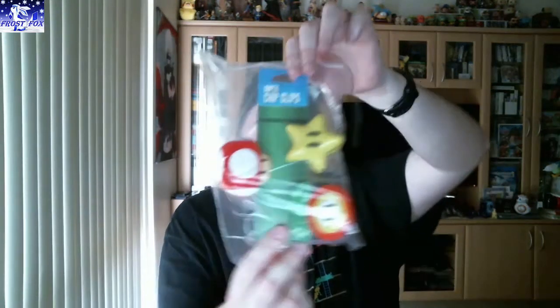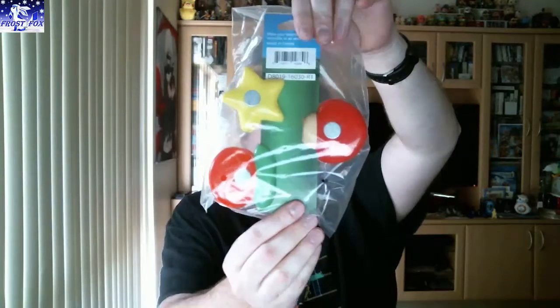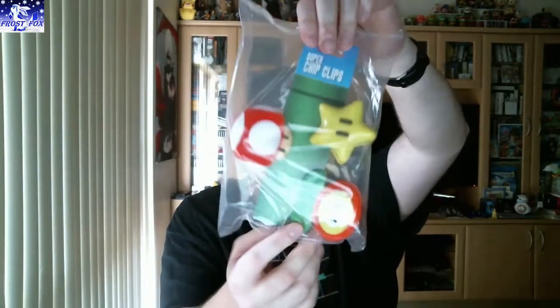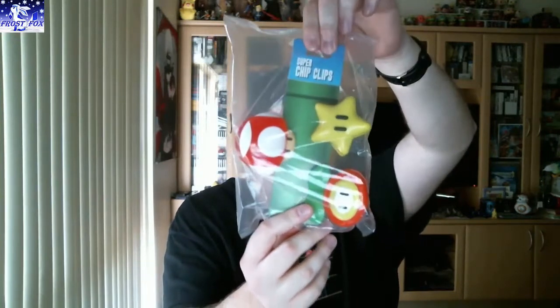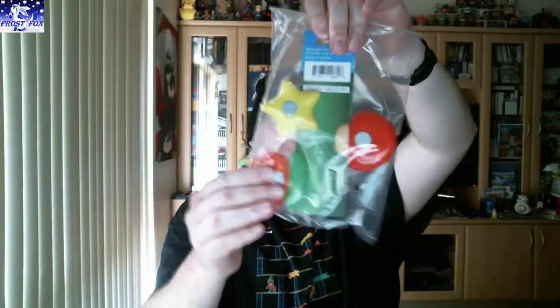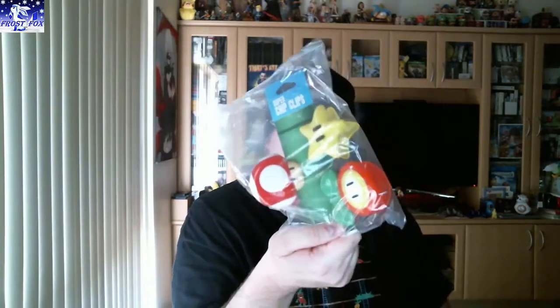Next item is a Super Mario Brothers themed magnet clips — little magnets. You can put them on the fridge or a magnet board or something. They can hold things up, that's awesome. I like that, I'll be using them.